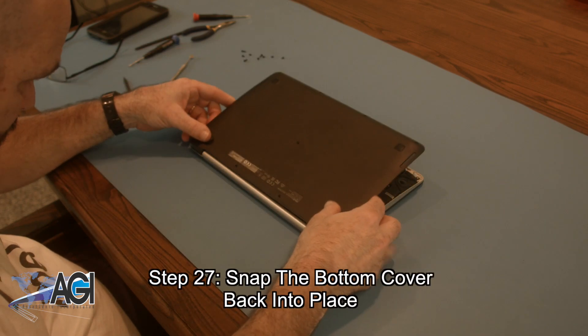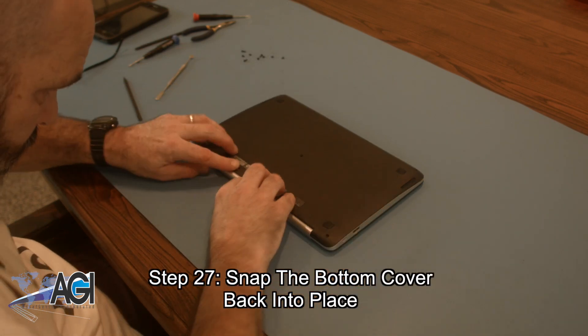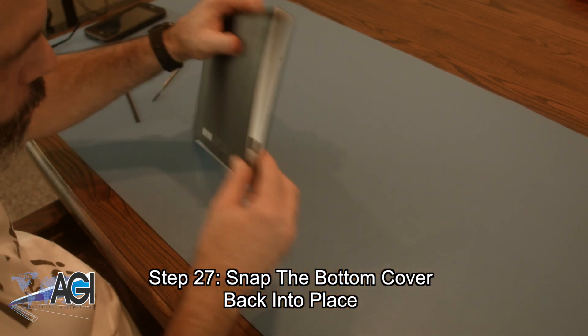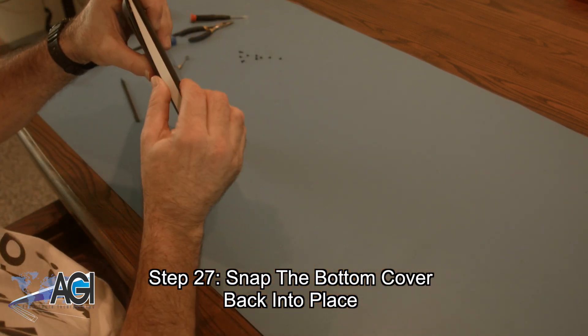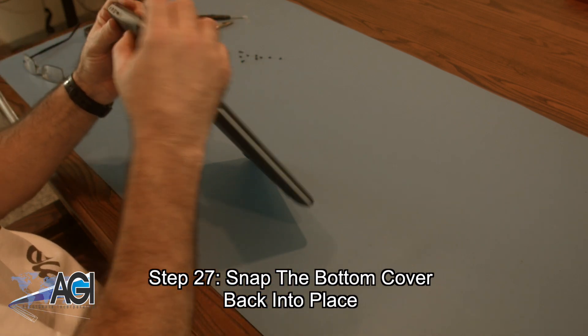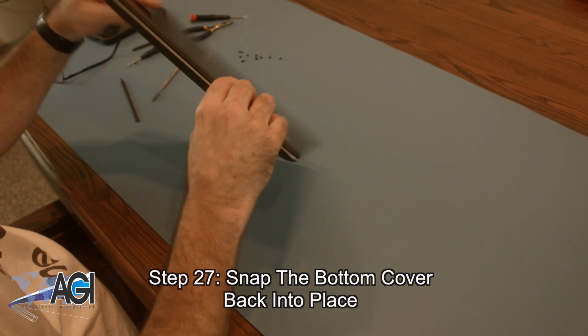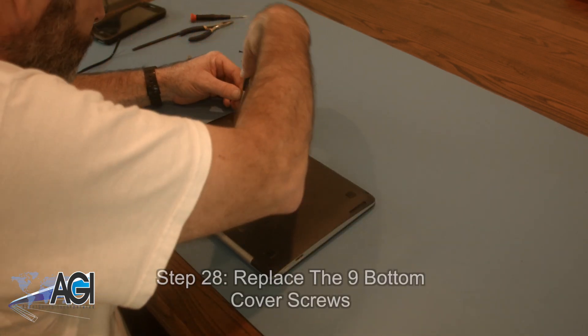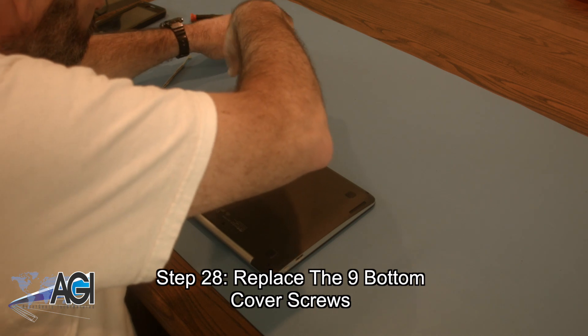Now, you will snap the bottom cover back into place. The final step will be to replace the nine bottom cover screws.